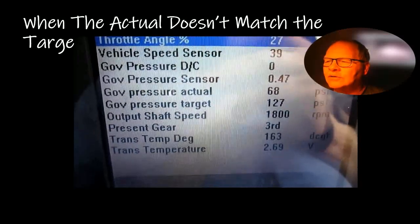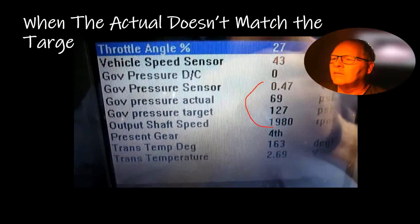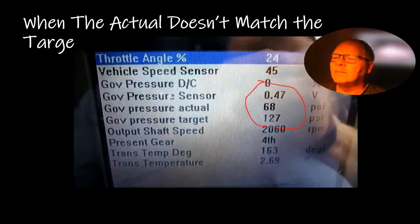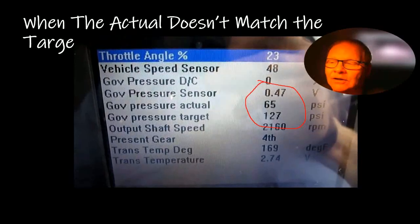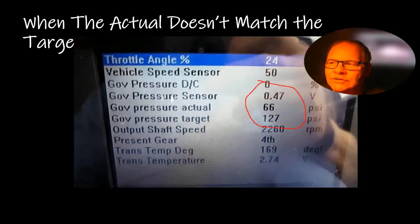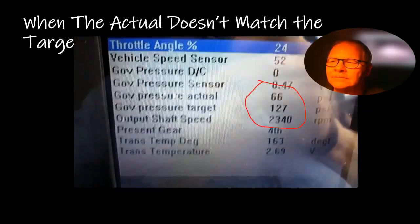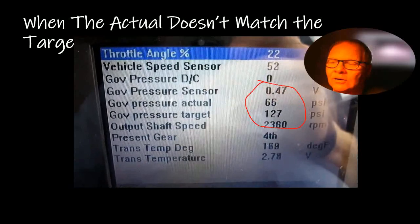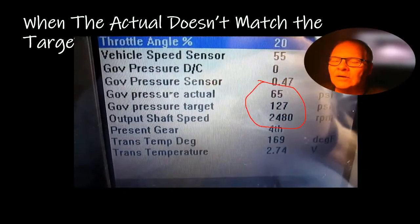Watch whenever the pressure actual and the pressure target depart from one another — that's a red flag. You have to find out what's going on. It may be the pressure sensor causing the trouble, or it may be an actuator in the transmission or something like that.